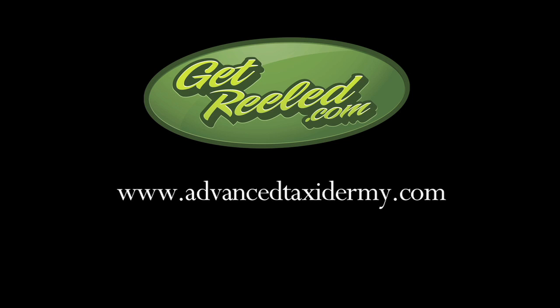We're Advanced Taxidermy Studios, located in Caledon, Ontario, Canada. Our website is advancedtaxidermy.com, and you can reach us at 416-614-7320.